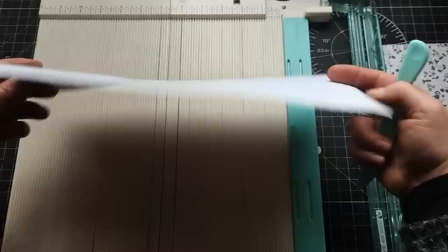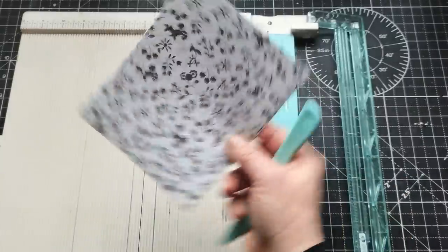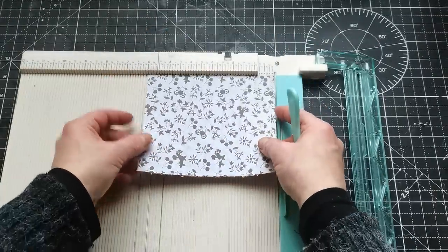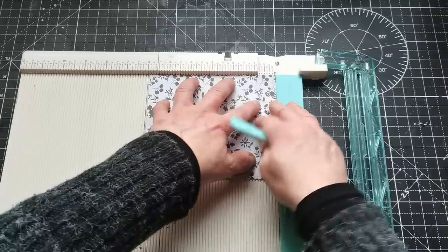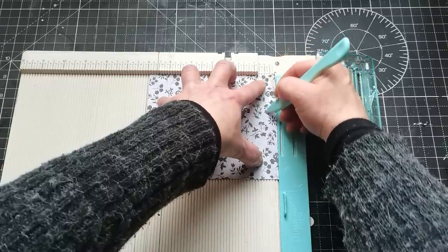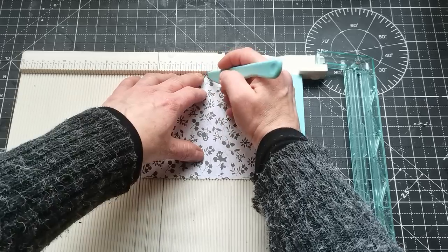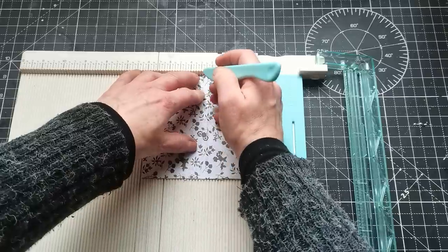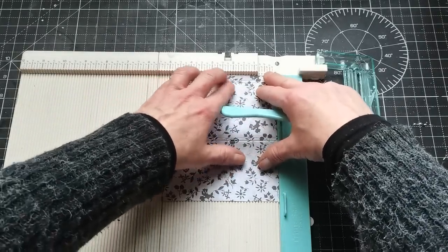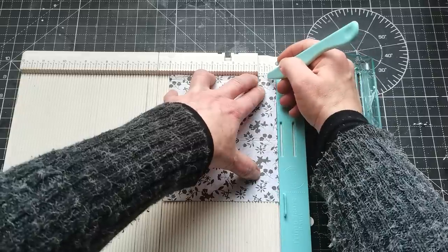That's all for scoring the large piece. I'm going to grab these small pieces and score them as well. I'll place my small piece with the six-inch side on the top and score at one quarter and three-eighths — making just a one-eighth-of-an-inch gap. Then the next score line will be three and one eighth, then three and one quarter. Then flip it this way and score one quarter.